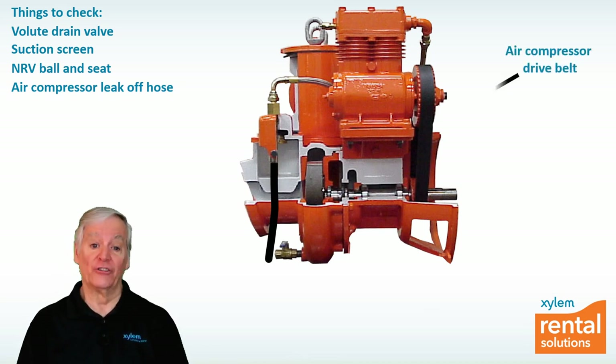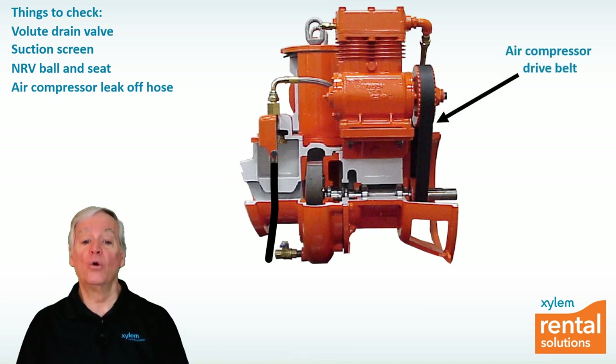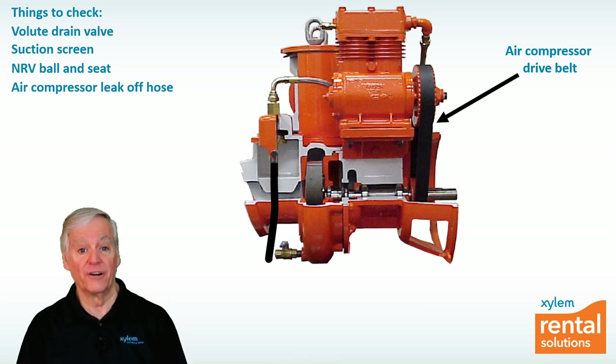If the belt is loose or has broken, the air compressor won't put out high pressure air and the pump won't prime. A loose or broken belt will require servicing from your local Xylem Rental Solutions service center or an affiliate.